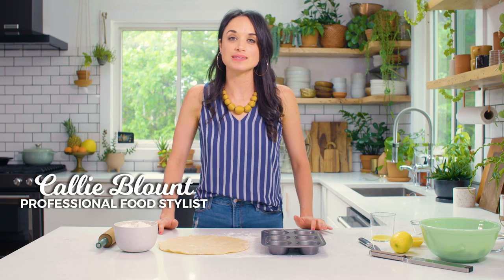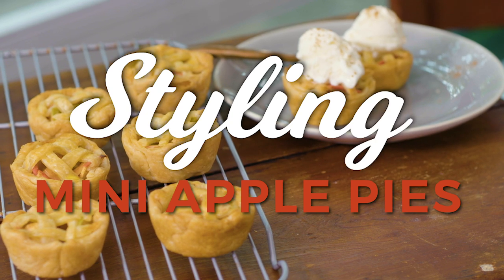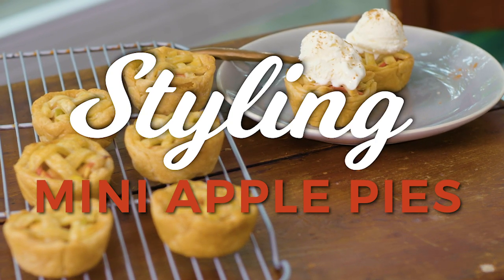Mini apple pies. I'm gonna show you how to style a classic American dessert but in a mini bite-sized version. They're gonna look adorable and they're gonna taste so delicious.